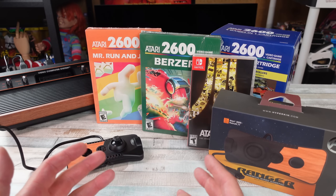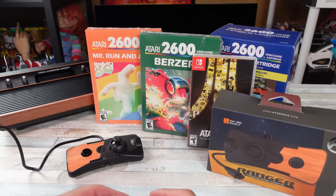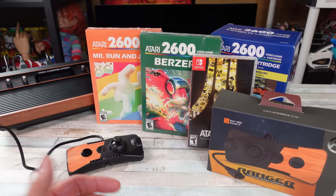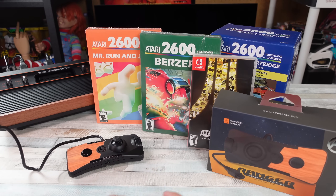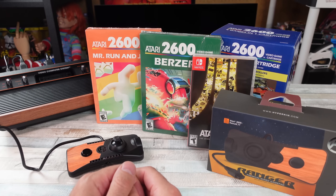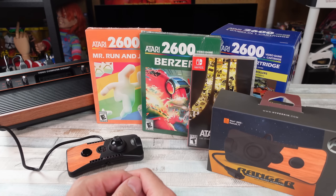Is it worth playing Atari 2600 now? Worth it may not be the right term. Is it fun still? It's really gonna depend on you. My experience with the Atari 2600 has been that it's the first console I ever had growing up, and I had a blast. It was stupid fun.